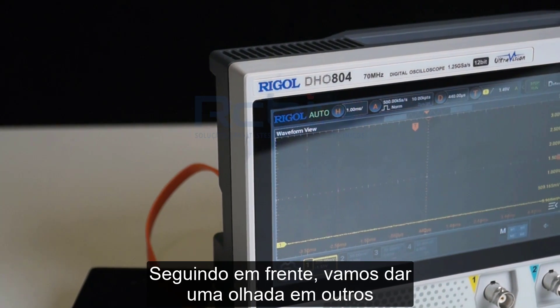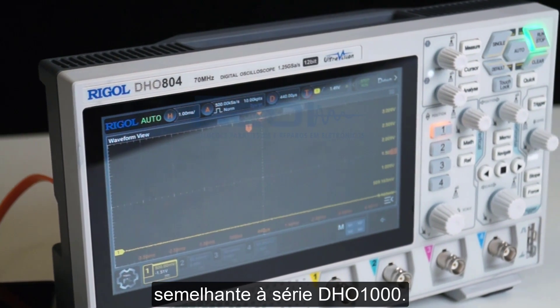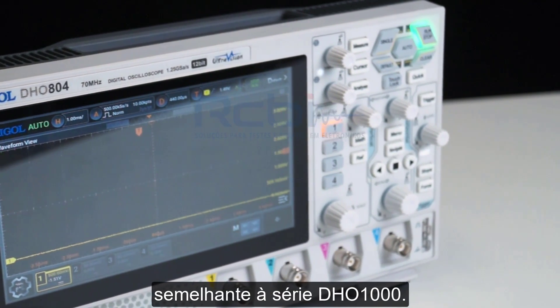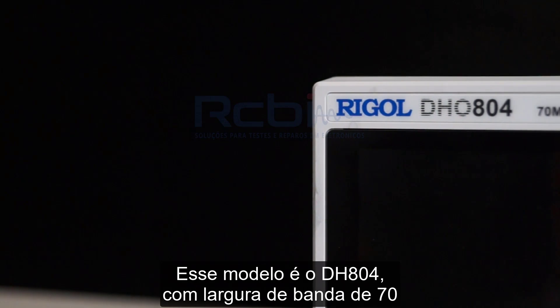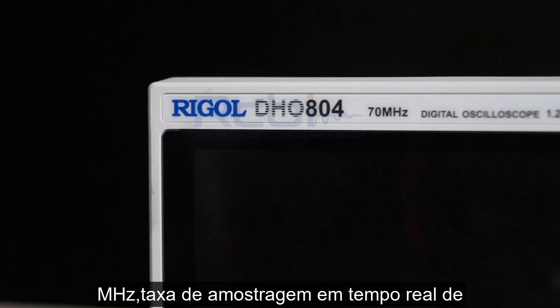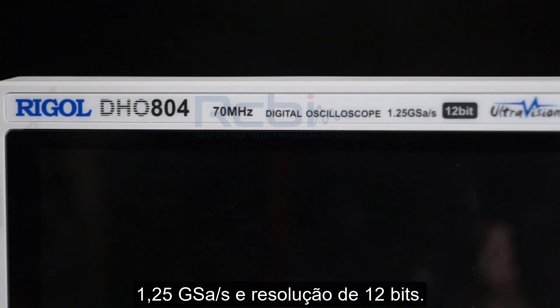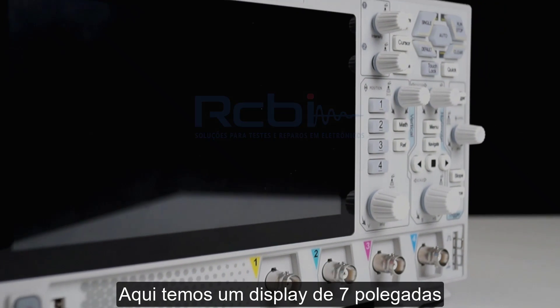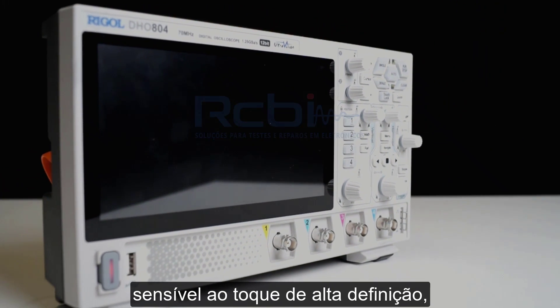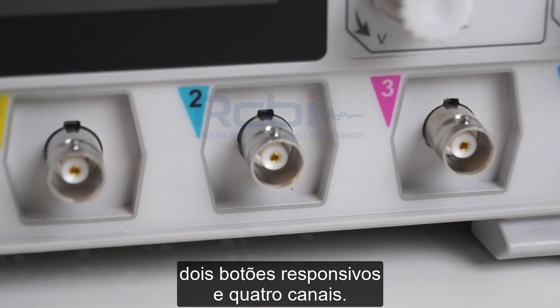The overall appearance is similar to the DH01000 series. This DH0804 model has a bandwidth of 70 megahertz, a real-time sampling rate of 1.25 giga-samples per second, and a resolution of 12 bits. On the front, we have a 7-inch high-definition touchscreen display, two responsive knobs, and four channels.